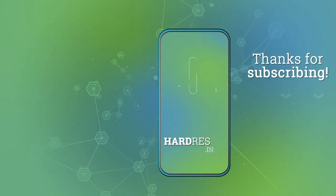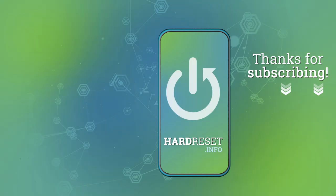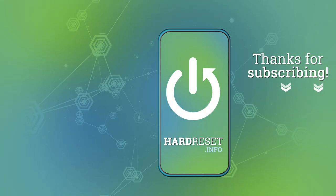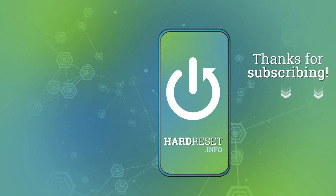If you found this video helpful, remember to leave a like, comment, and subscribe to our channel. I'll see you next time.